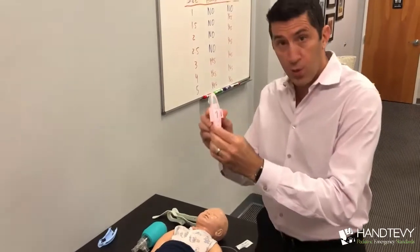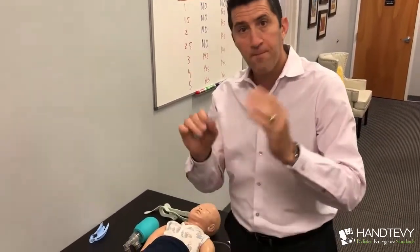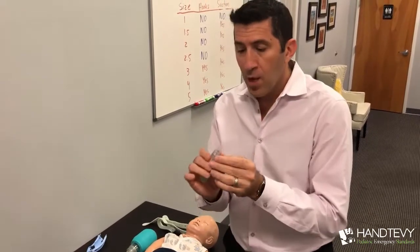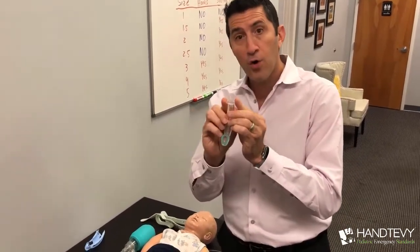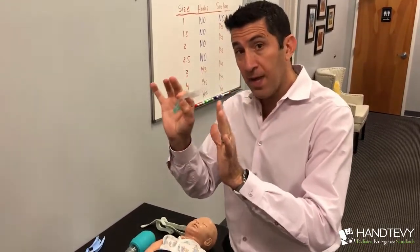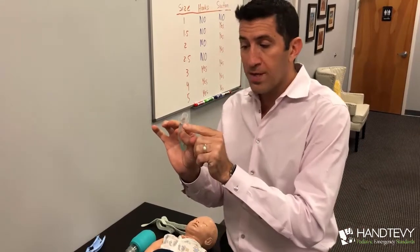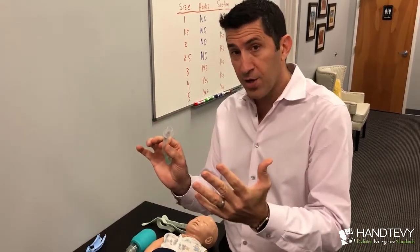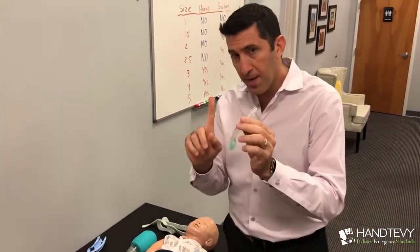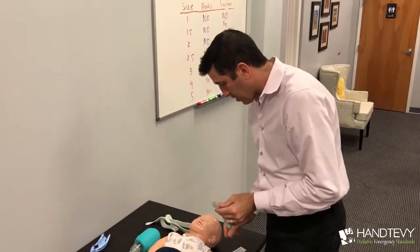Now let's move down to the smallest one — size 1. Remember, this is for a preemie or a newborn only. You can see that there is no suction port and there are no hooks. This is really the most basic of the i-gels. It doesn't have those two items, nor does it have that passive oxygenation port. We'll talk about that in a minute.